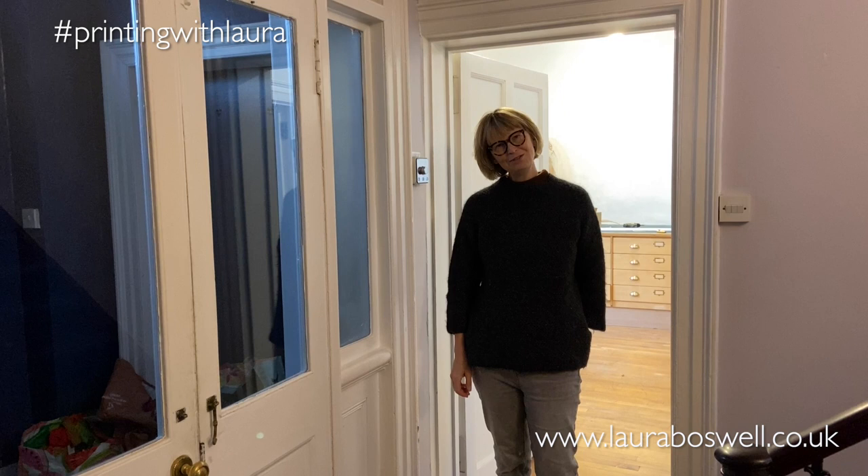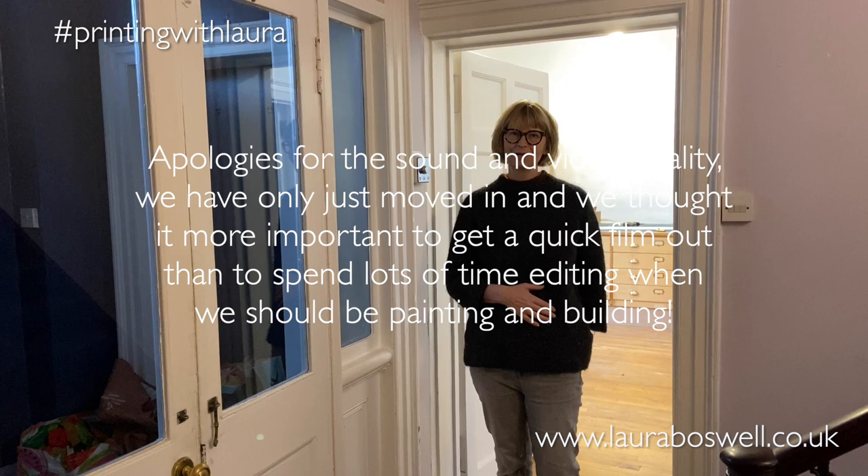Hello and welcome to my new studio. It's very much a work in progress but I wanted you to see how we're getting on, so come on in and I'll show you around.